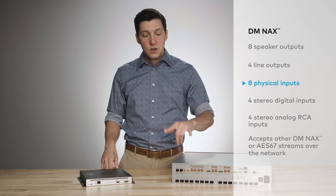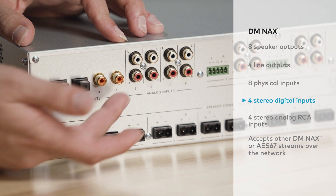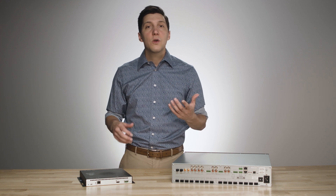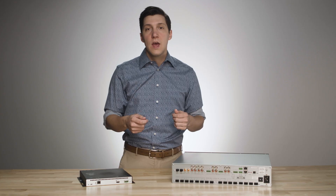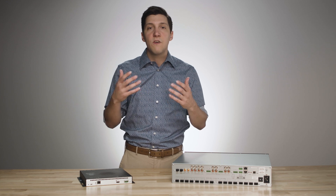There are eight available physical inputs: four stereo digital inputs — two TOS-link and two coaxial — and four stereo analog RCA inputs. In addition to the physical inputs, the unit has the capability to accept other NAX or AES67 streams over the network, meaning any sources or outputs from other NAX boxes can be received via this unit.